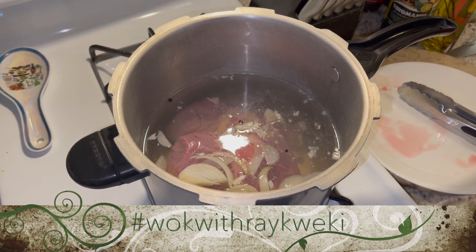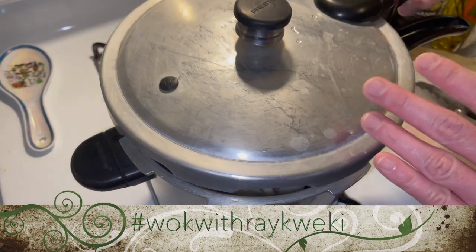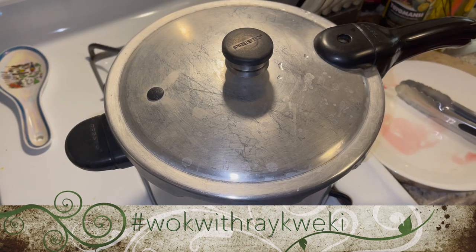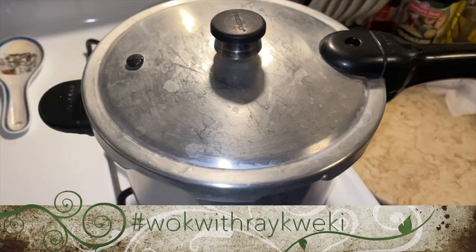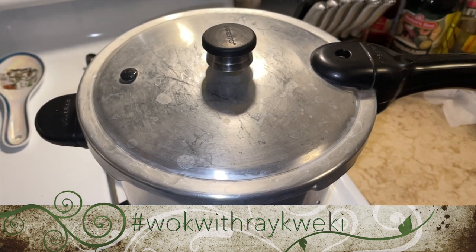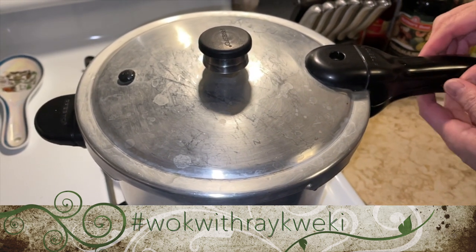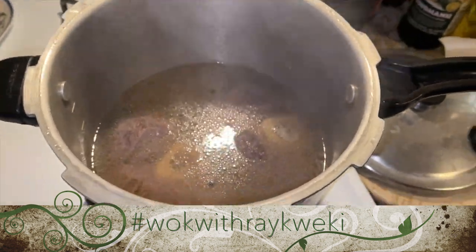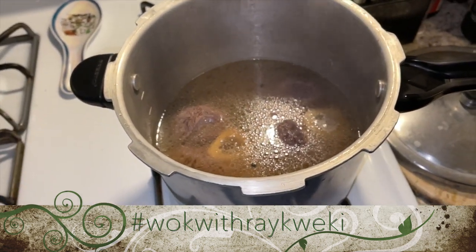After that I'm gonna show you what to do in our wok. I just need to cover it, let it seal, and we'll wait 30 minutes after it sizzles. It's been 30 minutes since I put our meat in the pressure cooker, so I'm gonna open it and take a look. That's our meat getting ready to be cooked in our wok.